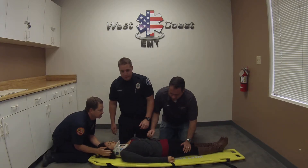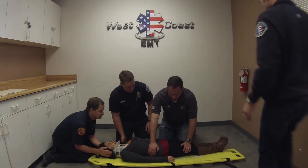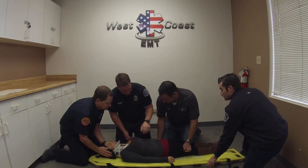We're also going to go ahead and Z-slide the patient. I'm going to have my partner that was on the backboard go ahead and hold the backboard so it doesn't slide out of place. I'm going to have my partner down here hold it at the waist. Make sure our hands are parallel there — right here and also right there.